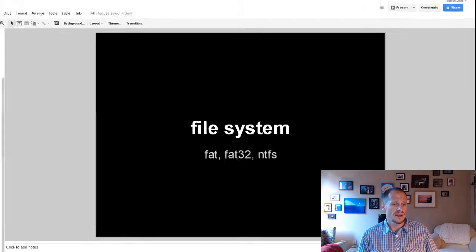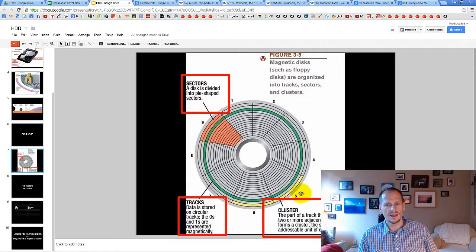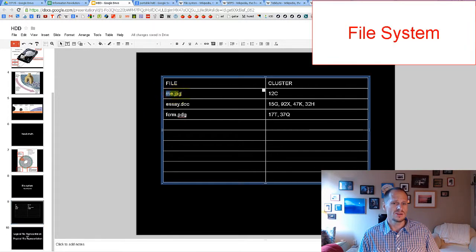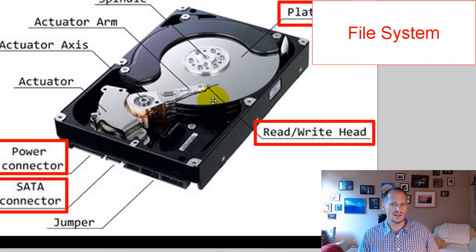There has to be some sort of file system to keep track of what zeros and ones are stored where. If you give each cluster a name — like cluster 12C on track A — you can look up where a file's data lives. The read-write head can then go to that cluster, pull out the zeros and ones, and return your file.